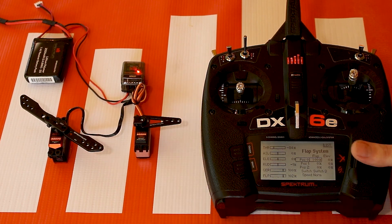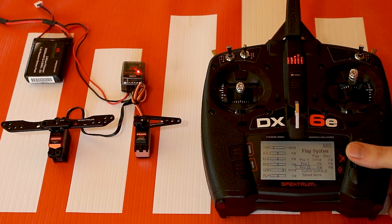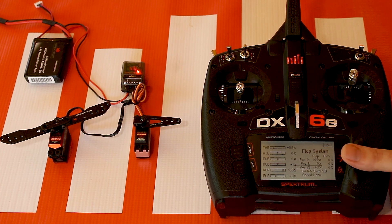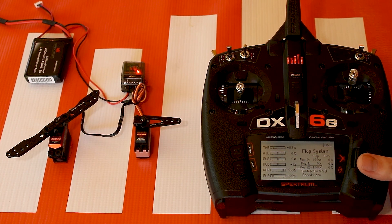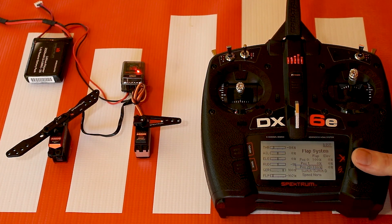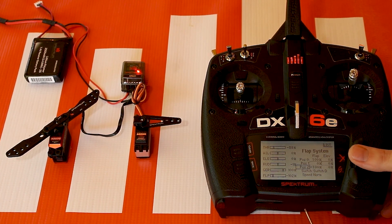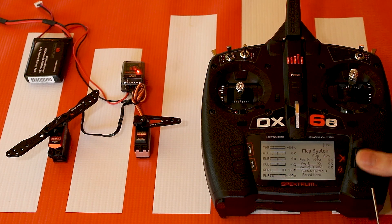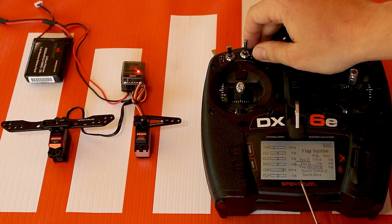This will be our full up position. When we flip the switch down to position 1, the mid position, that'll be our mid flap and it will say 0%. Then for position 2, the full down position, you'll go down to around negative 100%. This is another area where you'll want to check the manual for your kit or ready to fly model to see what the value should be — sometimes it will give you a measurement in millimeters or inches for how far down the flap should go, for both mid and landing flap.